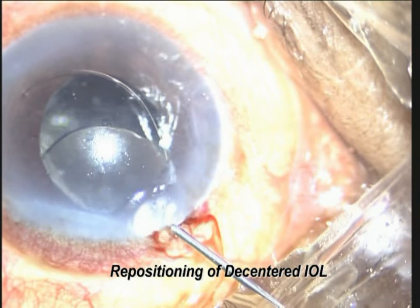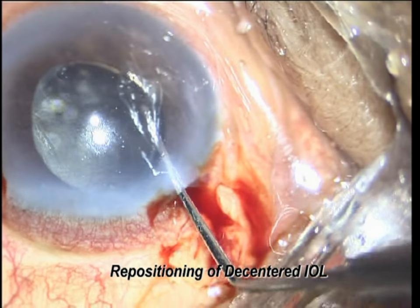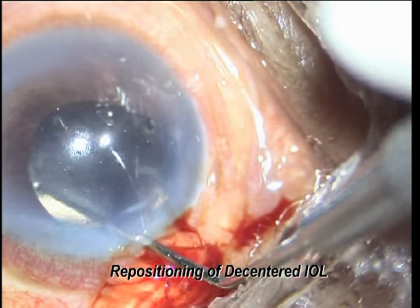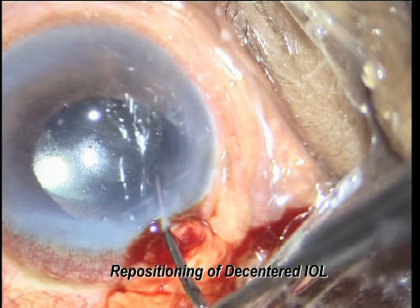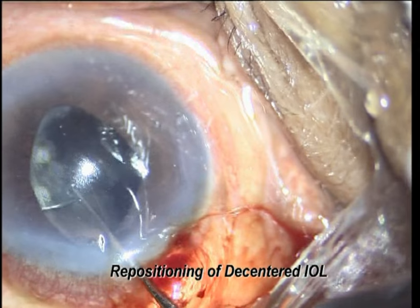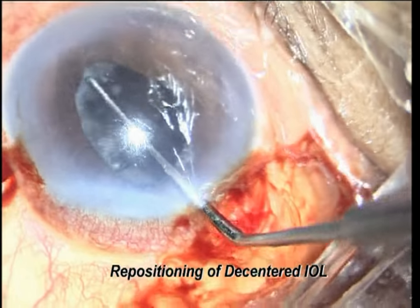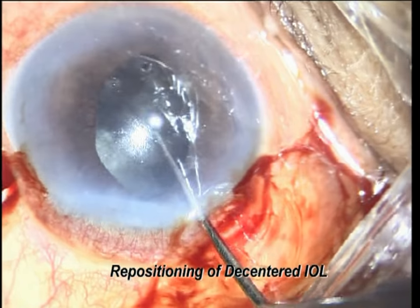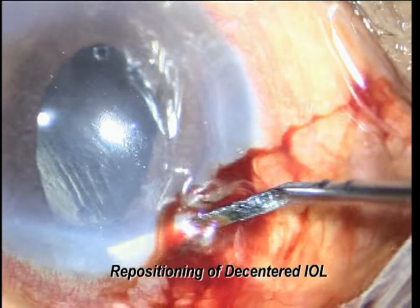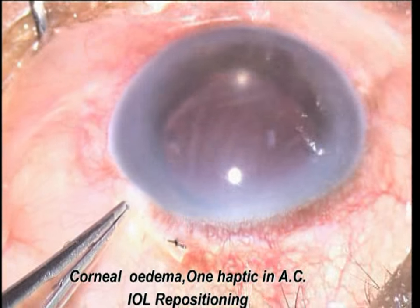This is another case where the haptic is touching the endothelium. You can see asteroid bodies. Use good viscoelastic. First assess that you have sufficient rim of anterior capsule where your haptic can get support. Now the bag lens has gone into the sulcus — center it. Separate anterior synechiae, wash, and perform anterior vitrectomy.